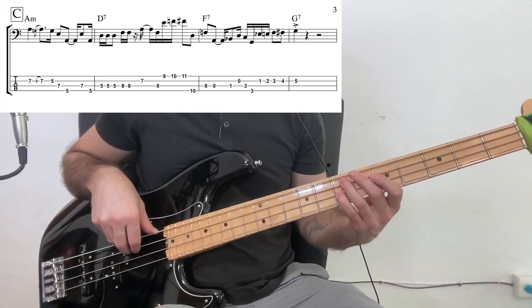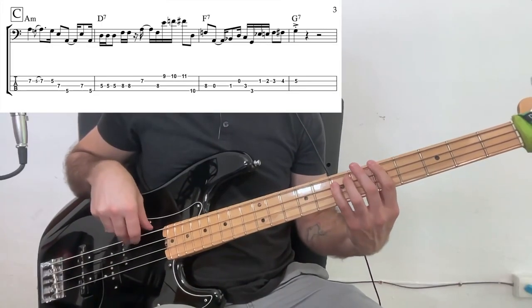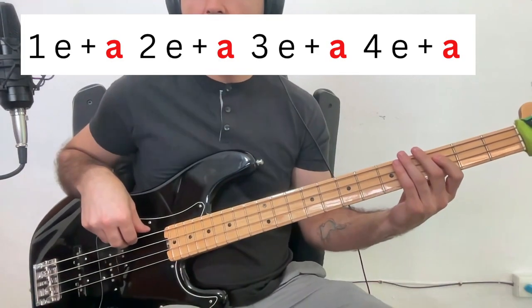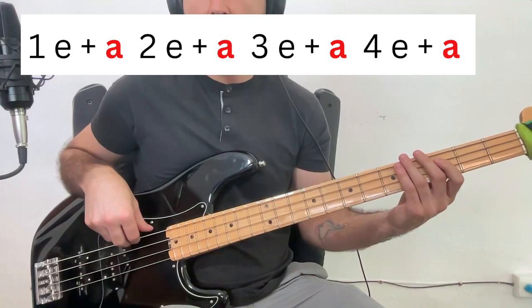We will learn what makes these grooves tick, how to practice them — like counting out loud: 1, 2, 3, 4, 1, 2, 3, 4 — or shifting the metronome: 1, E, and, uh, 2, and, uh, 3, and, uh, 4, and, uh.